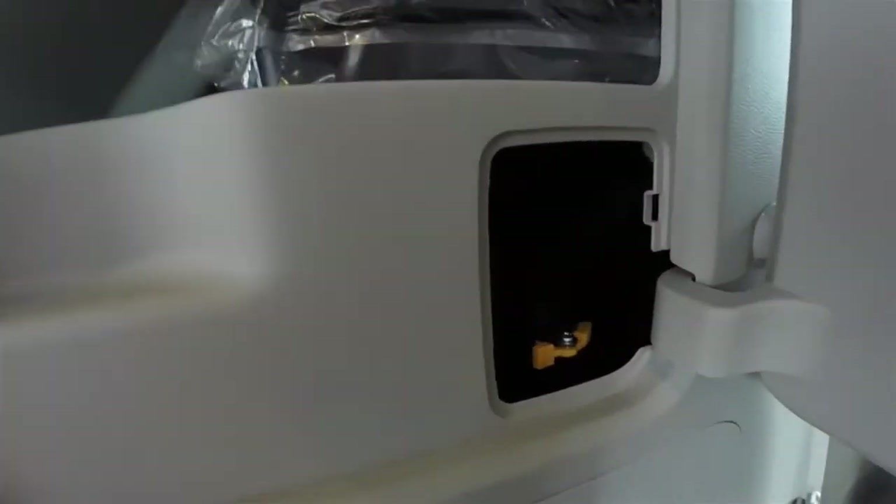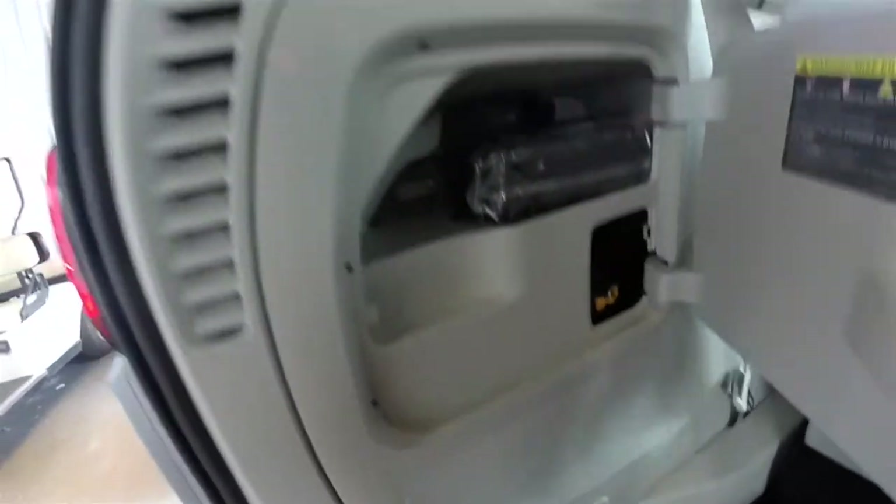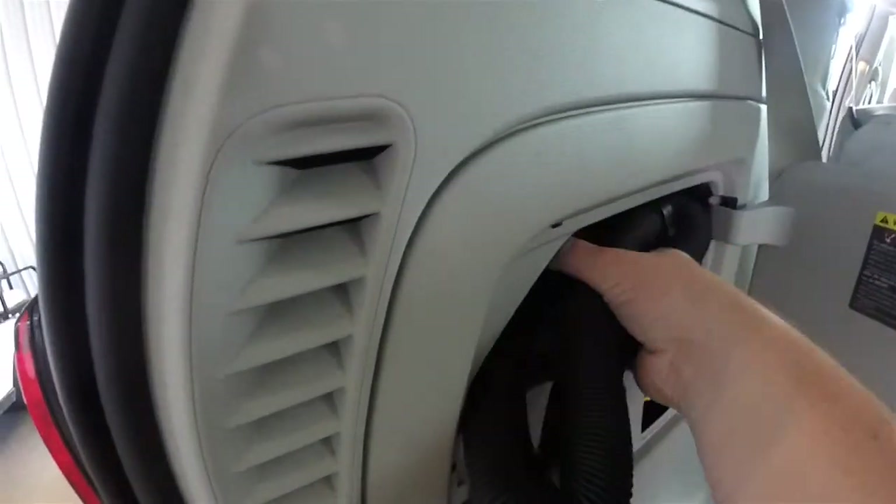Here you can see the connector for your Stow 'n Vac hose — it goes into the module. And then you have your spare tire inflator. The extra hose basically just tucks up underneath here.